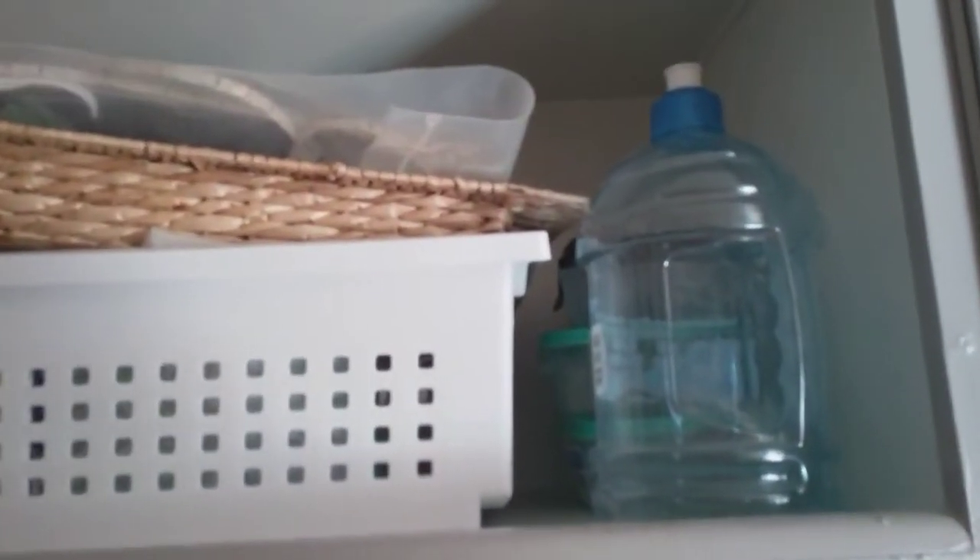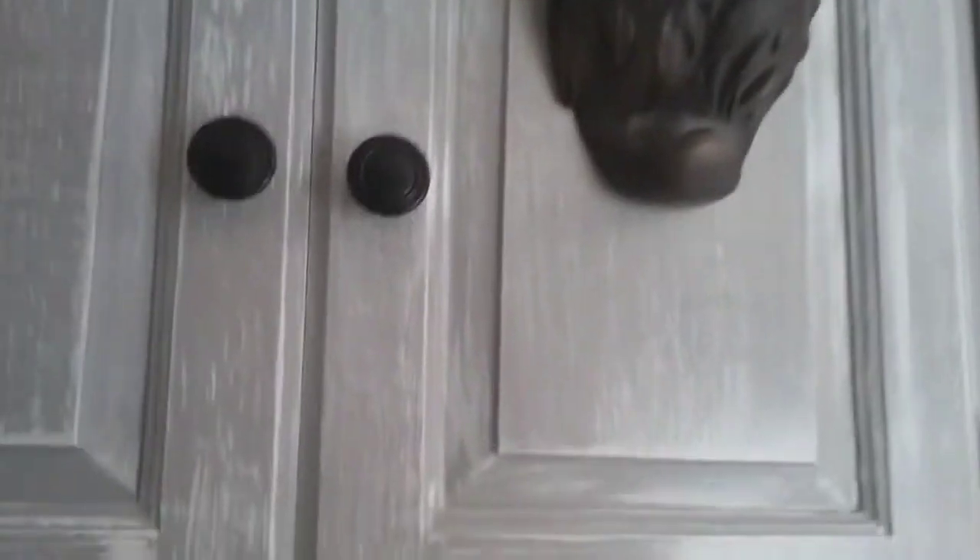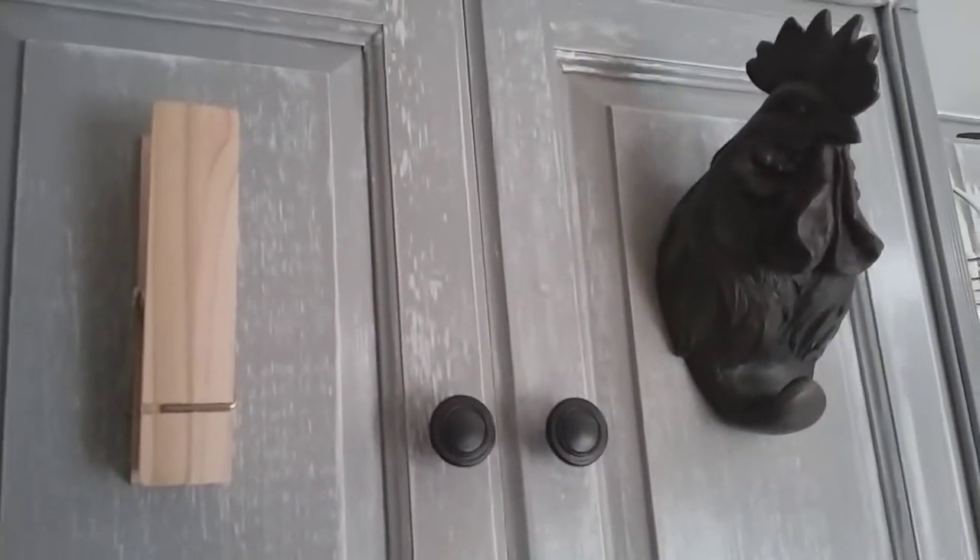I don't like this stuff being here, so I'm going to put up a curtain and try to make that look a little nicer — I just don't like mess. I put this thing up; this is for recipes or if I want to hold notes. And this is to hang stuff to dry — if I have a washed cloth or towel that needs to dry.